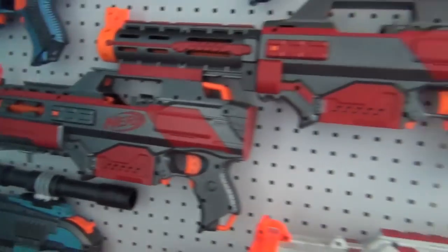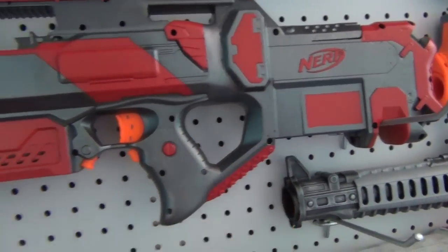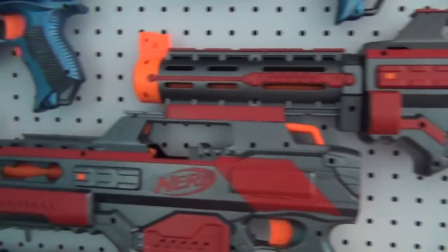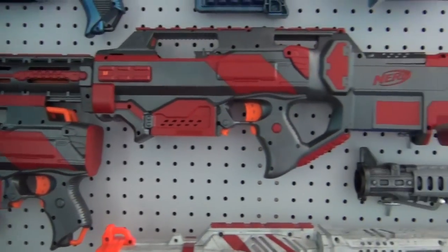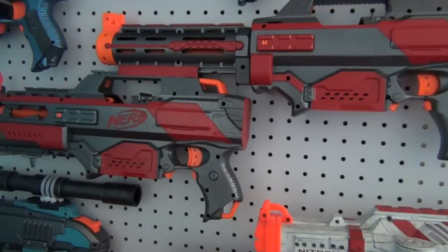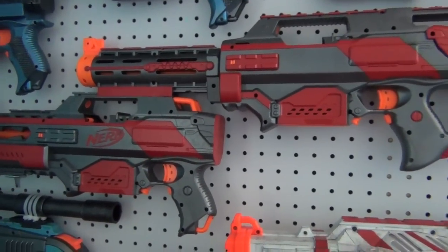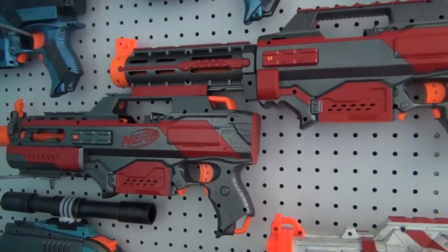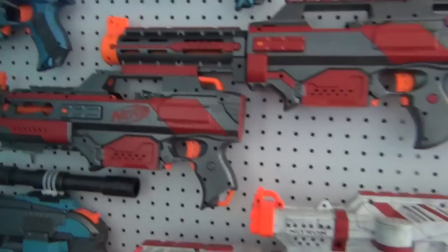Moving over, we have the Zenith of course. This is a Rapid Strike with a Raven stock and an integrated Rapid Strike on a detachable Retaliator barrel. This is good because it shoots 800 rounds per minute — that is super fast and you can take just about anyone down. It's very comfortable to hold, very nice, and it could destroy anyone in a Nerf War.